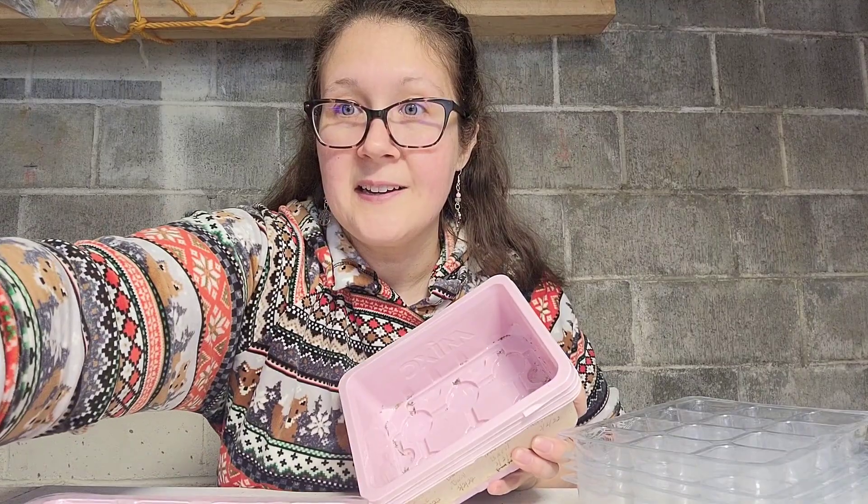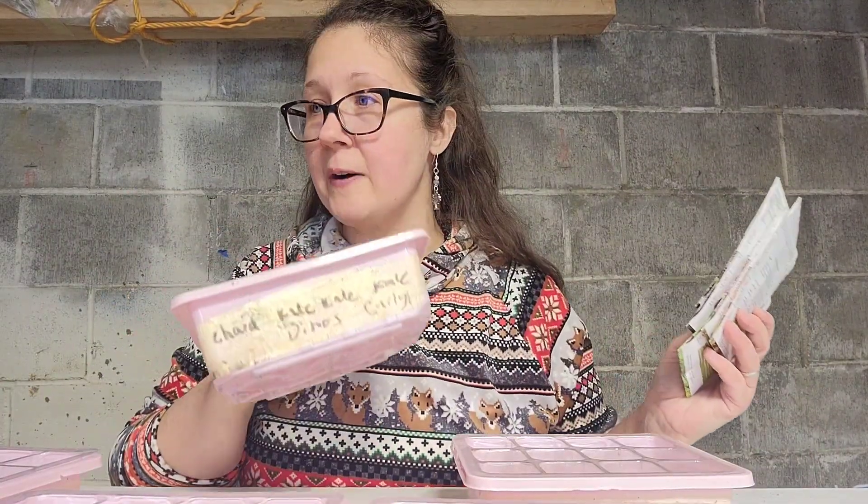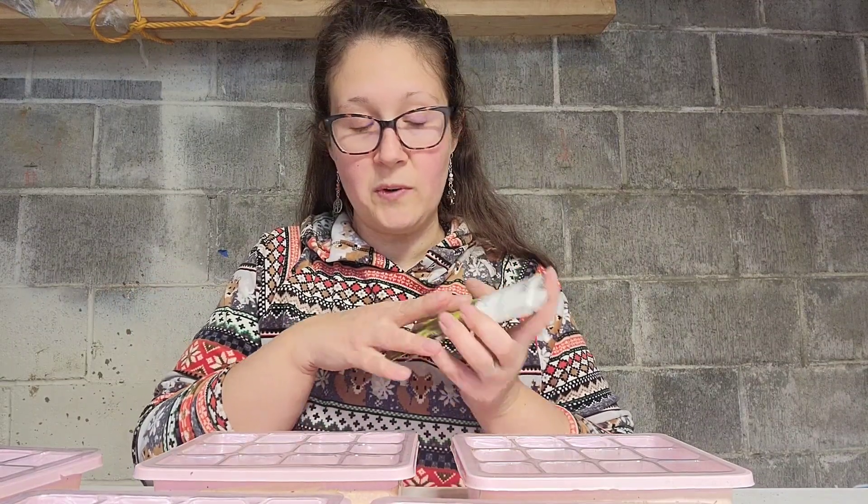I'm actually kind of bummed because I only have five of these trays. I had like 12 and two of them have onions in them, so I'm not sure where the other five are. I've got to narrow this down to just five different lettuces, but we'll go through each one in just a minute.